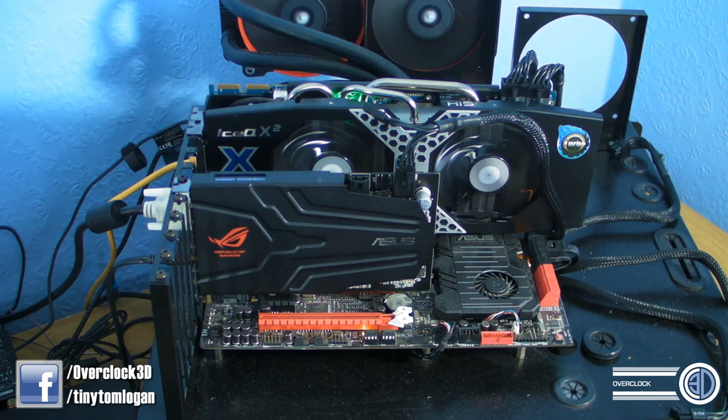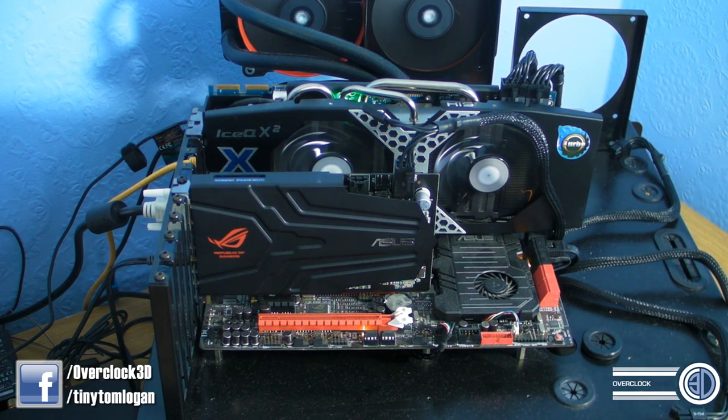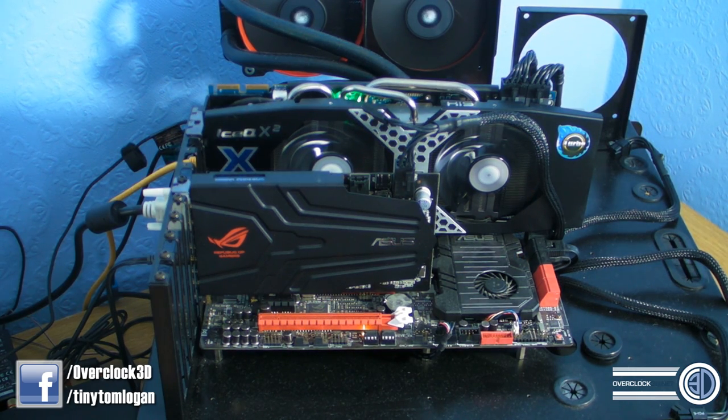We do have a range of connectors on the back. We've got mic in, HPL, box link in - which I'll show you in a minute - line in, front, centre and sub, rear and side, but it's also your SPDIF. So that's your digital connection.